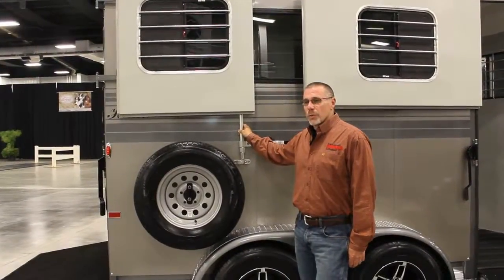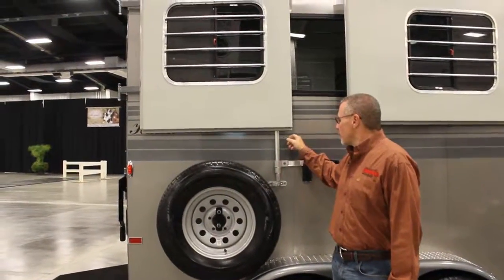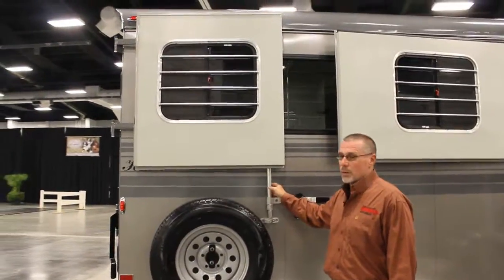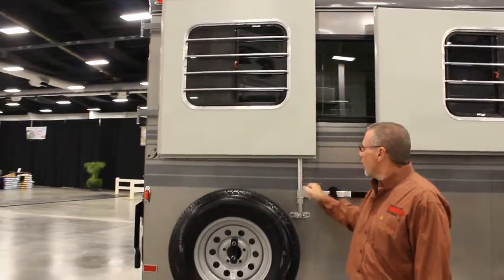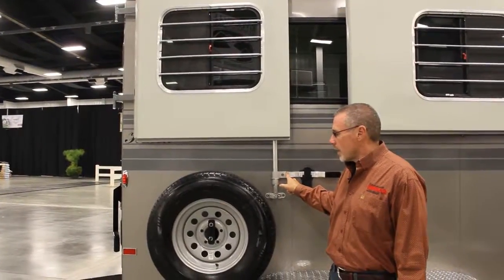Like all Hawk trailers that we order, this trailer features our full-length cam bar on the side curtains. The reason we do this is so that you can go down the road safely with these open — once that cam bar is attached, it's not coming off.